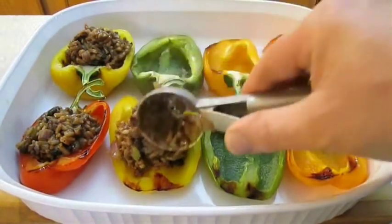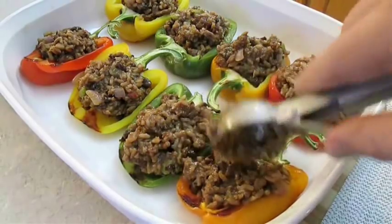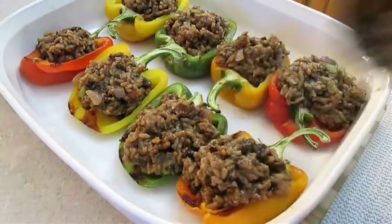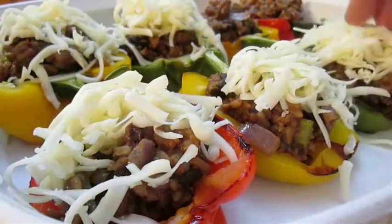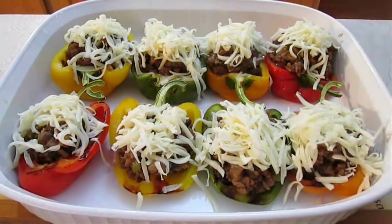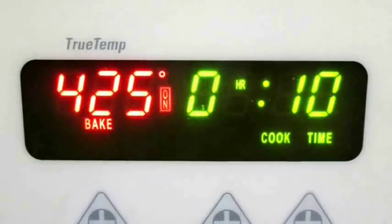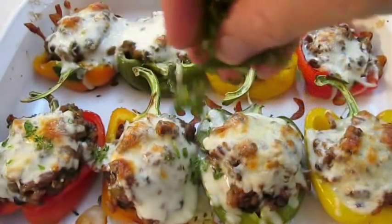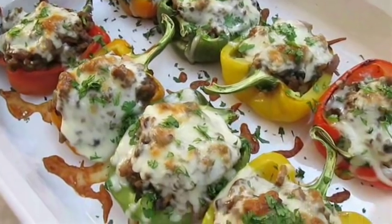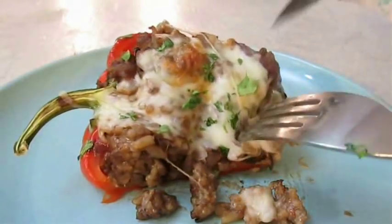Then we can start stuffing our peppers using an ice cream scoop. If you're looking for other options for stuffed peppers, check out my jalapeño poppers and stuffed poblanos at the end of this video. Top off every one of these with some fresh mozzarella cheese, then take it straight to the oven and bake at 425 degrees for 10 minutes. Here's what they'll look like when they're done — just sprinkle fresh cilantro right over the top. And there you have it: roasted stuffed peppers right here in the Poor Man's Gourmet Kitchen. Be sure to stop by PoorMansGourmetKitchen.com for more recipes and exact ingredients.